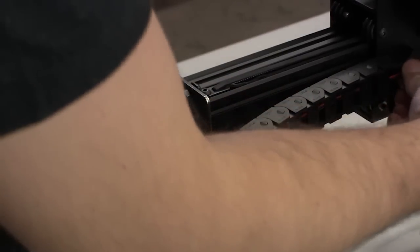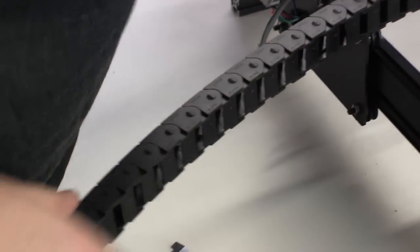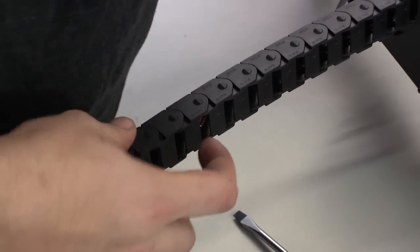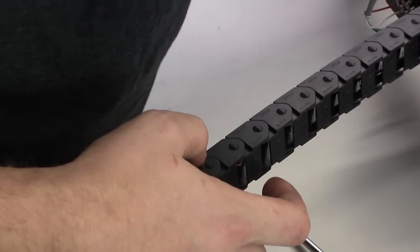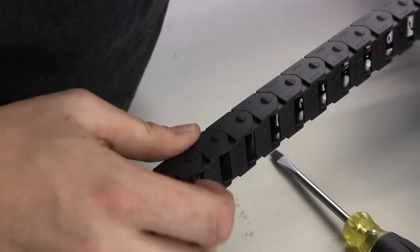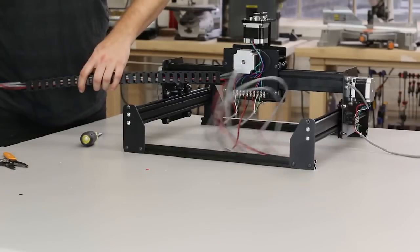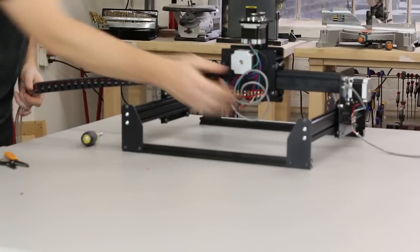Thread the wires for the Z axis motor, X axis motor, and spindle through this length of drag chain. It helps to take a piece of tape and connect the ends of each wire before threading. Use your finger to guide the wire if it tries to escape the drag chain.